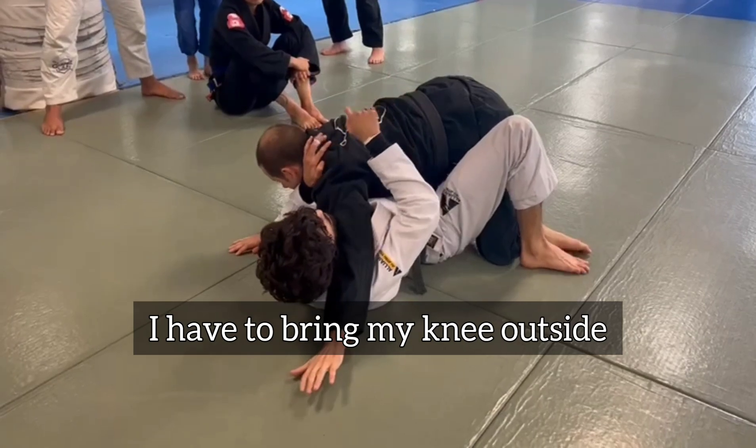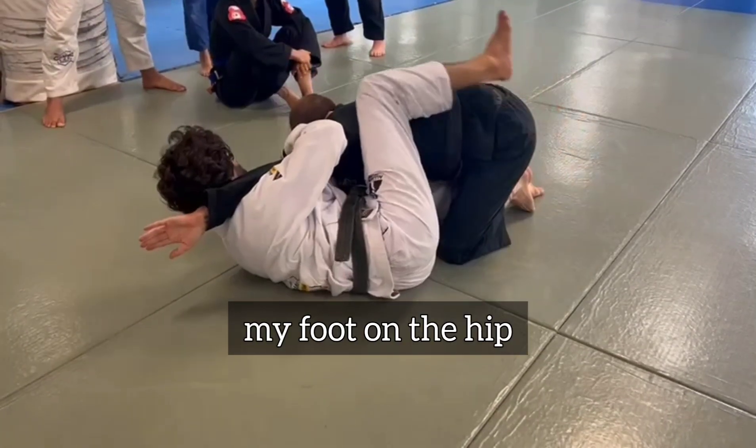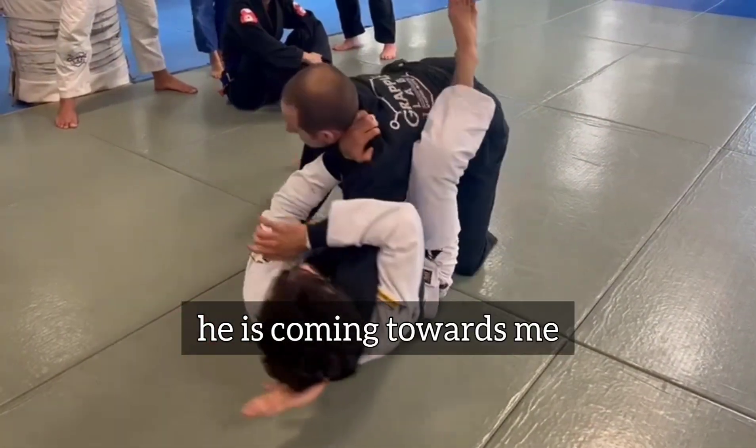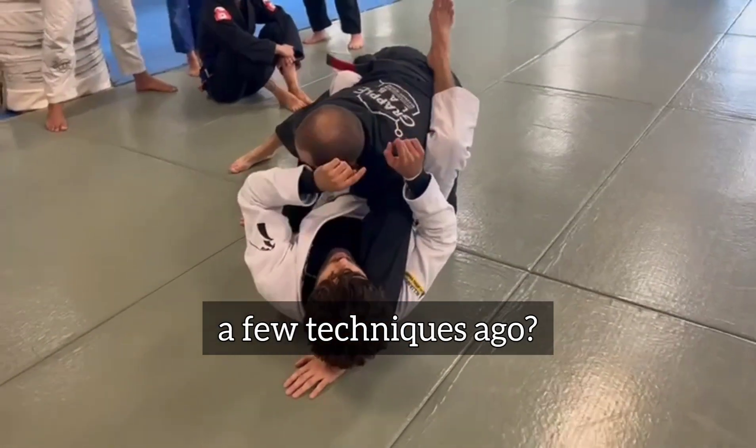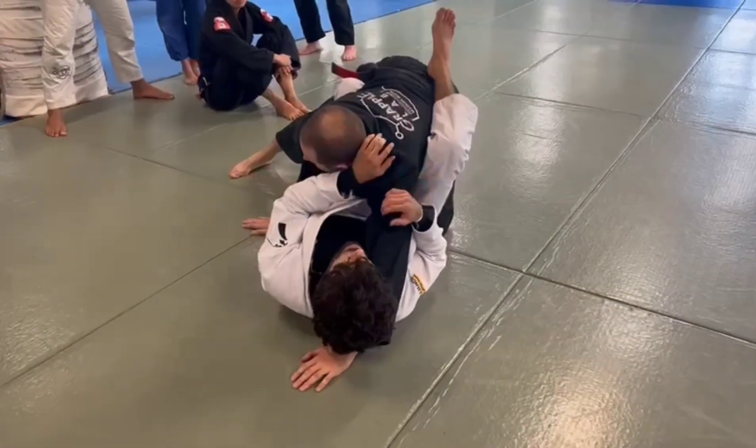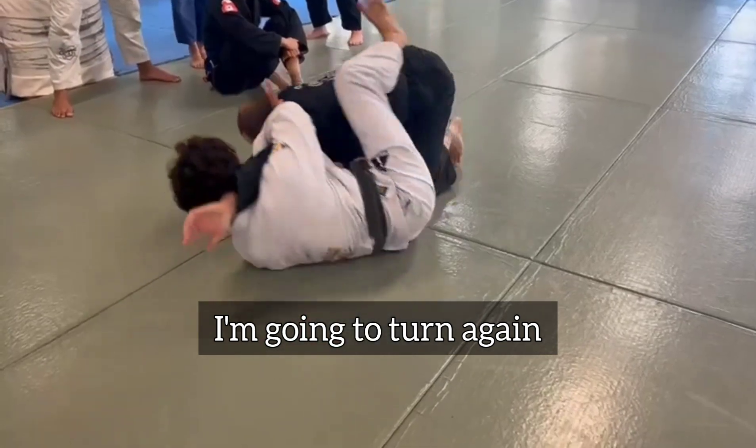My knees inside — I had to bring my knee outside. And just before I get my back on the hip, he's coming towards me. Remember what I said a few techniques ago? I cannot have my back on the floor. So what am I gonna do? I'm gonna turn again.